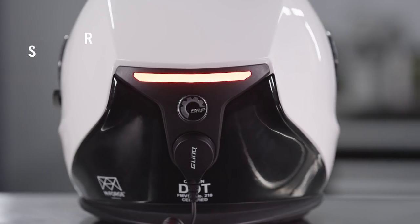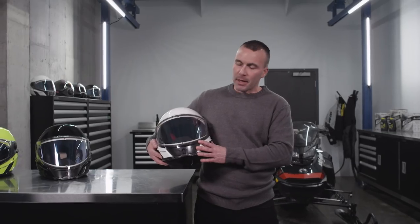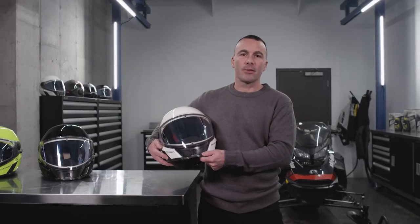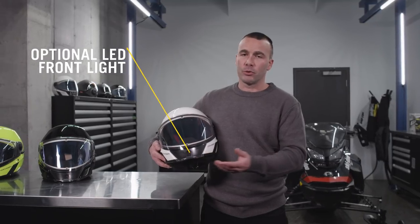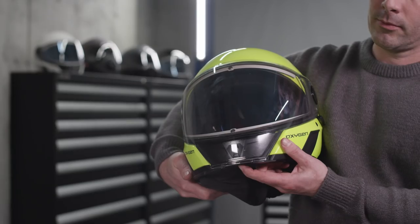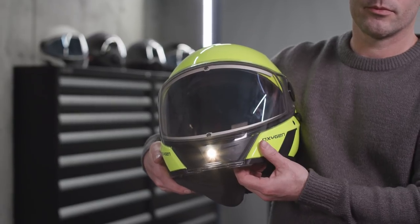The setup also includes a rear LED signature light for added safety. Coming back up front, this helmet has the possibility to add an optional LED front light, which will be very useful for reading maps or searching for your keys. Simply pressing the button underneath will allow a bright LED light to come from your chin area.